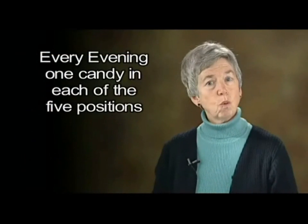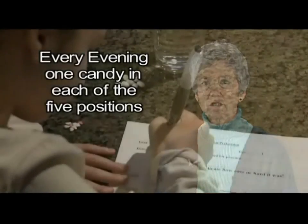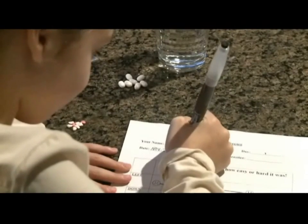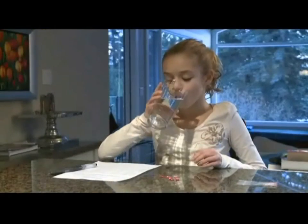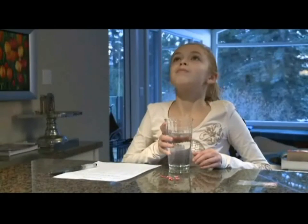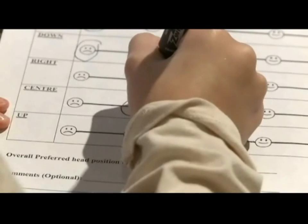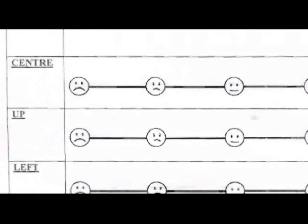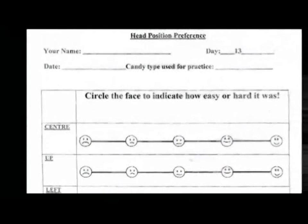Let's review. Place the candy on the back of your tongue. Take a little sip of water. Do the duck shake. Assume your position. Swallow. Do that every evening — one candy in each of the five positions. We have found that children change their preferred position over the course of two weeks, which is why we ask them to record what each position felt like. Here are the rating sheets that we use.